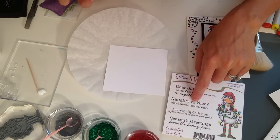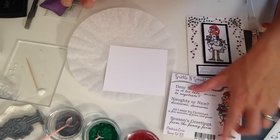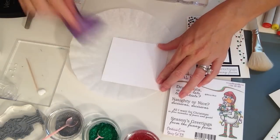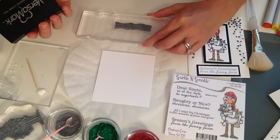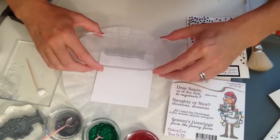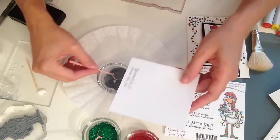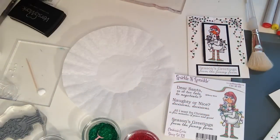Next, take your sentiment — any of the three bottom scenes will work: 'Naughty or Nice,' 'All I Want for Christmas is Five Minutes of Peace and Quiet,' or 'Season's Greetings from the Funny Farm,' which is completely relevant for my household. Take your static free bag to prep your cardstock, use your Versamark and stamp the sentiment, then apply silver bells embossing powder. You can stamp all six at the same time, emboss them, and get them all done at once.